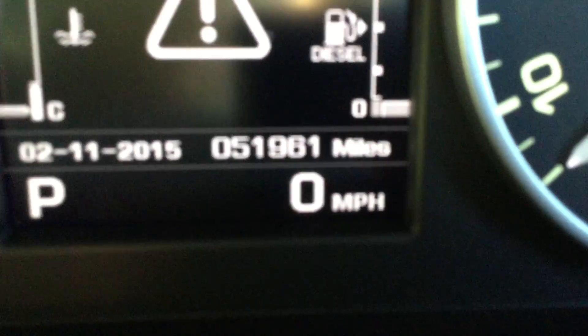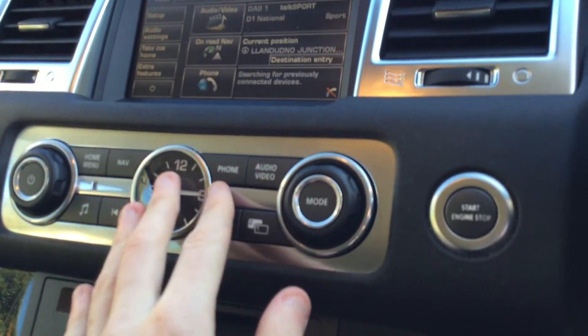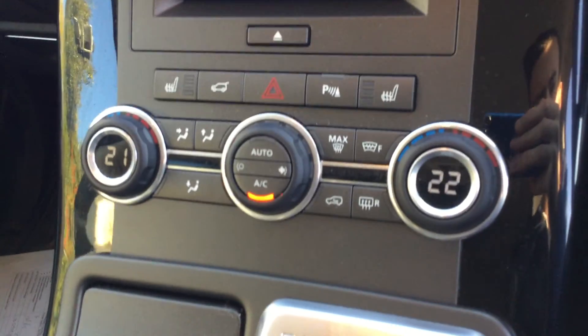The mileage on the vehicle is 51,961 miles. We've got the centre armrests, touch screen with satellite navigation of course, heated seats, and air conditioning.